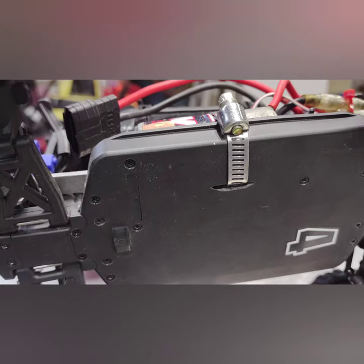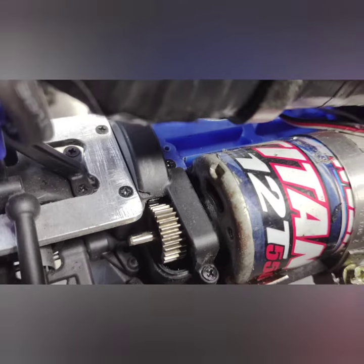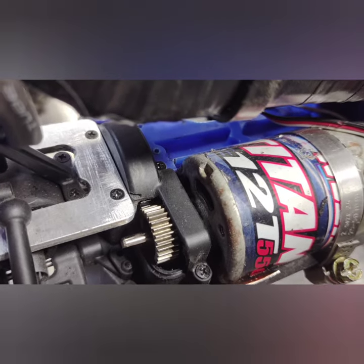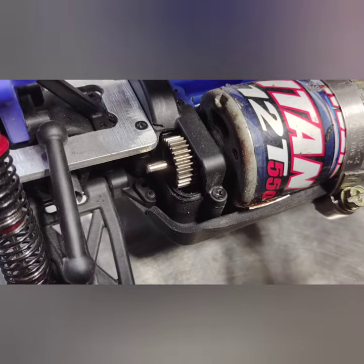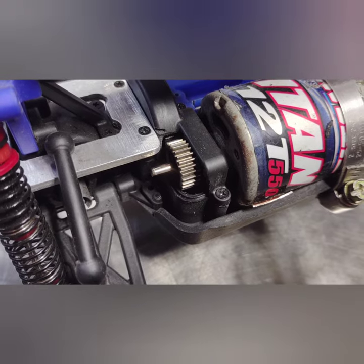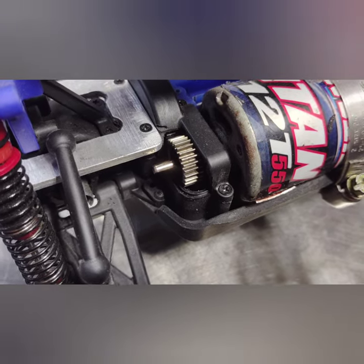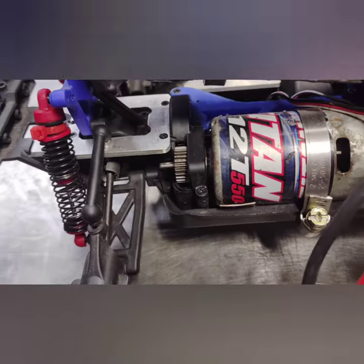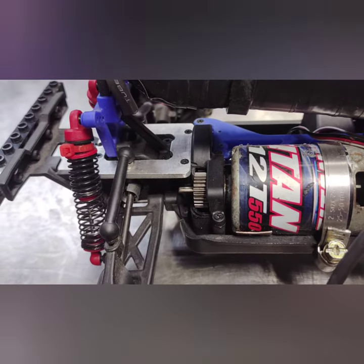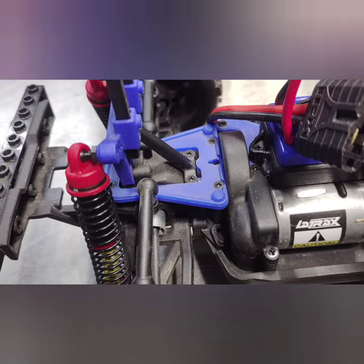I cut a little slit with a Dremel, lined it up, made sure that's where I needed it to be, and then I notched out the center brace around the motor. I also had to cut the gear cover a little bit — I'm going to fab up a piece of plastic to go over there. After some fun running it, I damaged that upper support — the factory one's plastic.